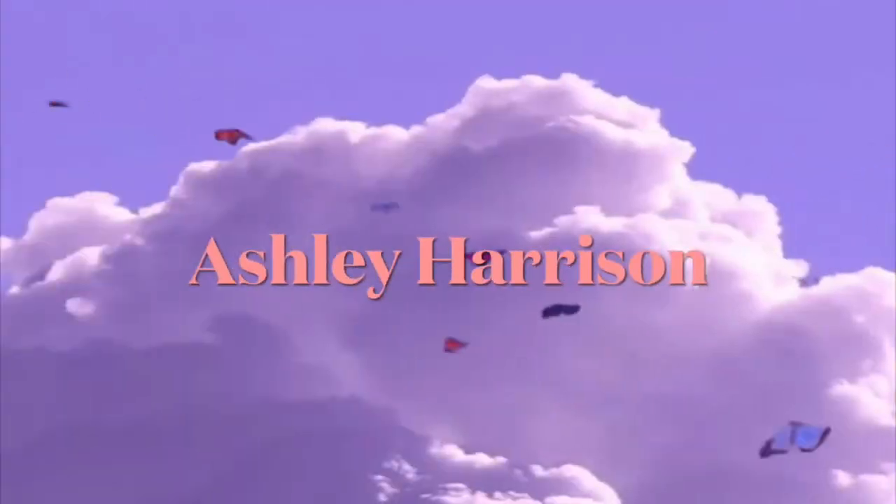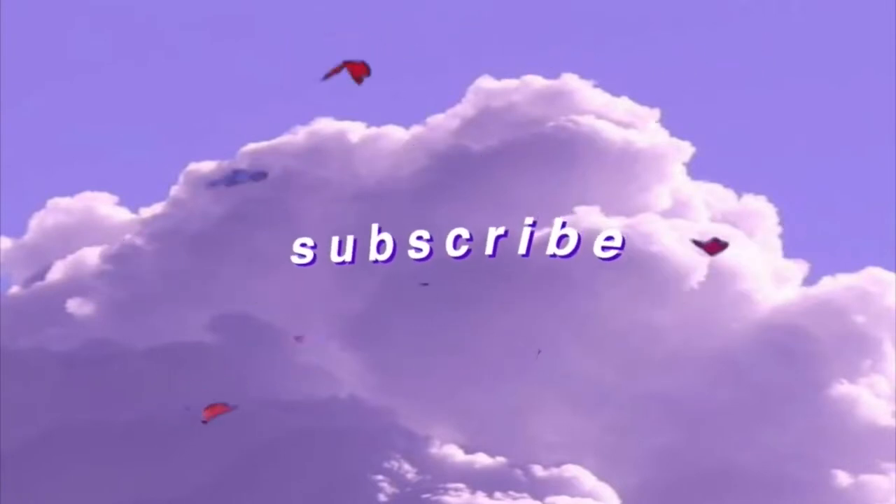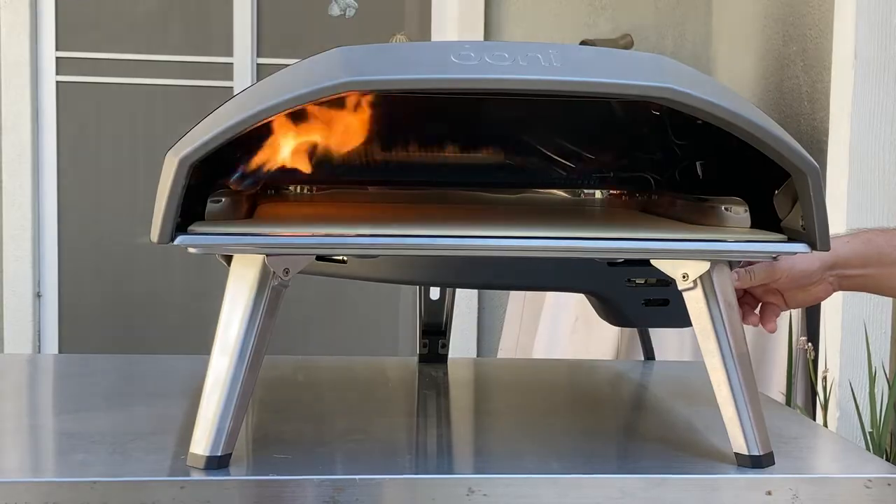Hi guys, today we're going to test out the new uni pizza oven, so let's get on with the video. The first thing we're going to do is fire it up.